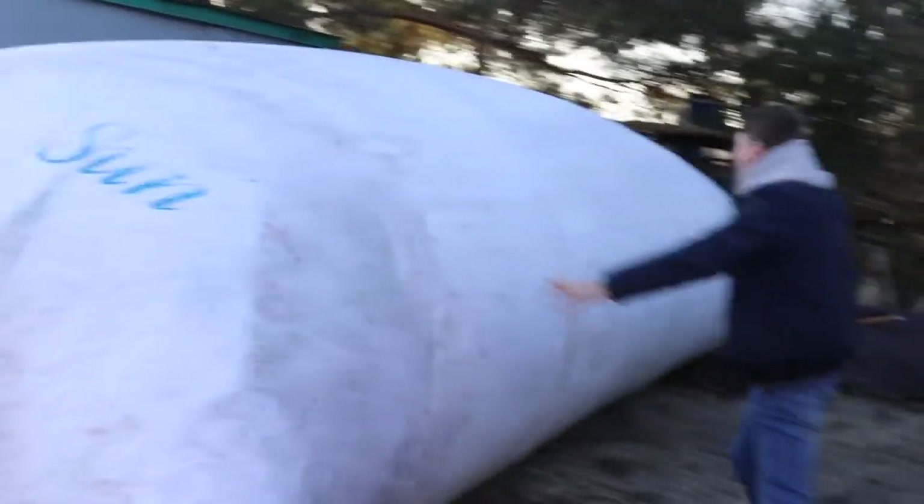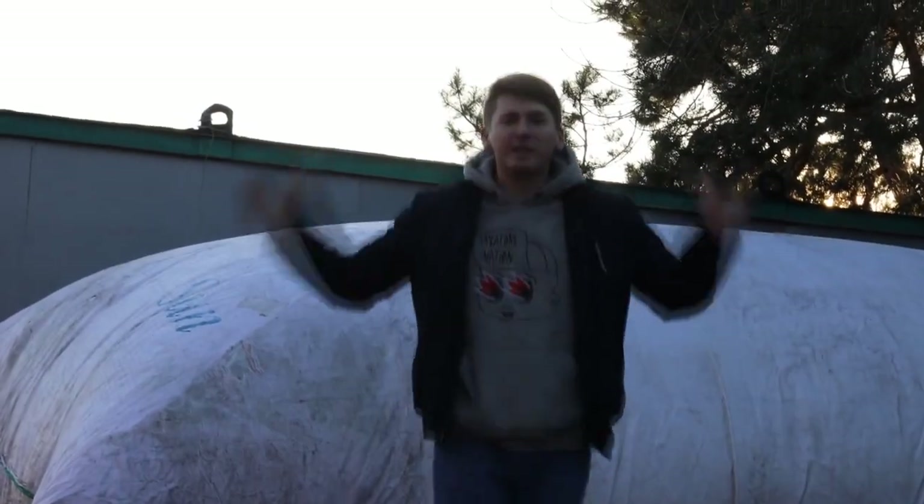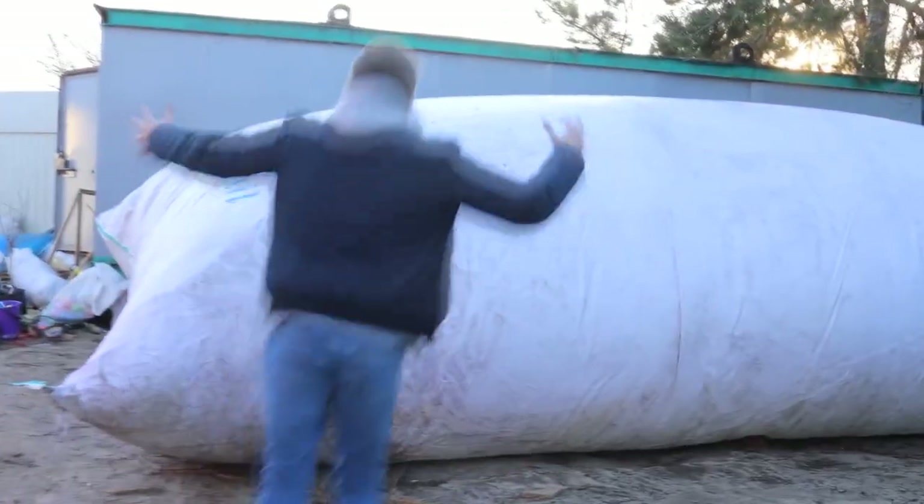Guys, just look how huge it is. This is exactly the pillow that you have repeatedly seen in our videos. What is the volume of it? It's quite huge — even bigger than our YouTube house. We jumped on it, we float on it, and today we'll try to make a house out of it and live in it. Can you imagine a house in the form of a pillow?